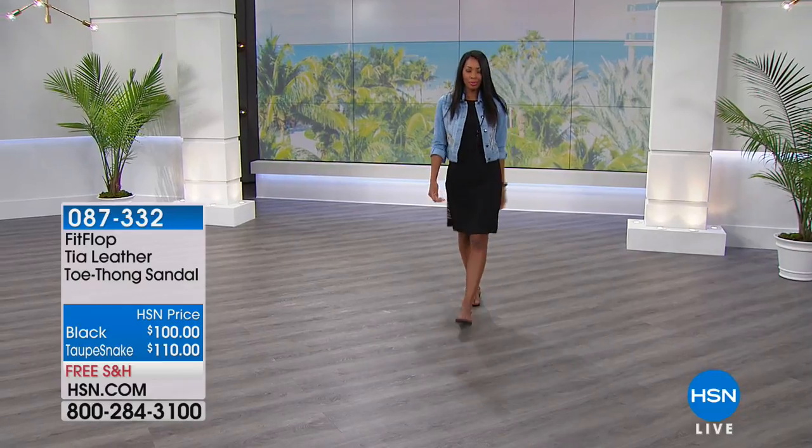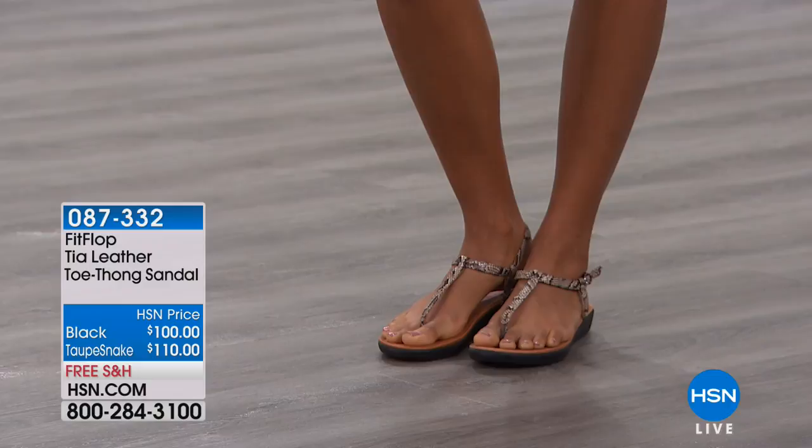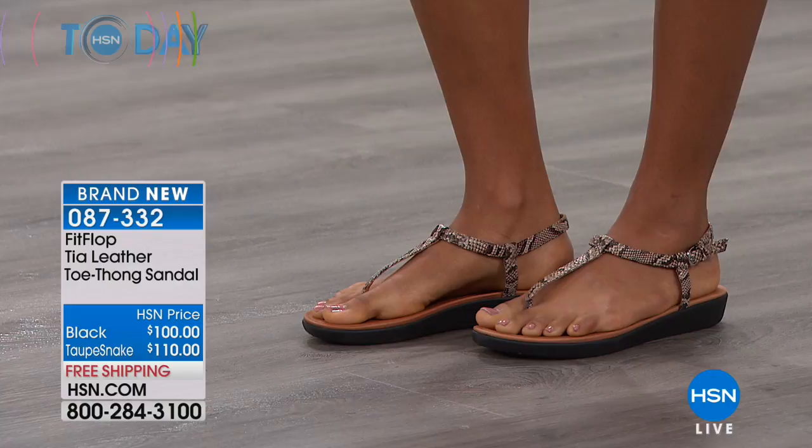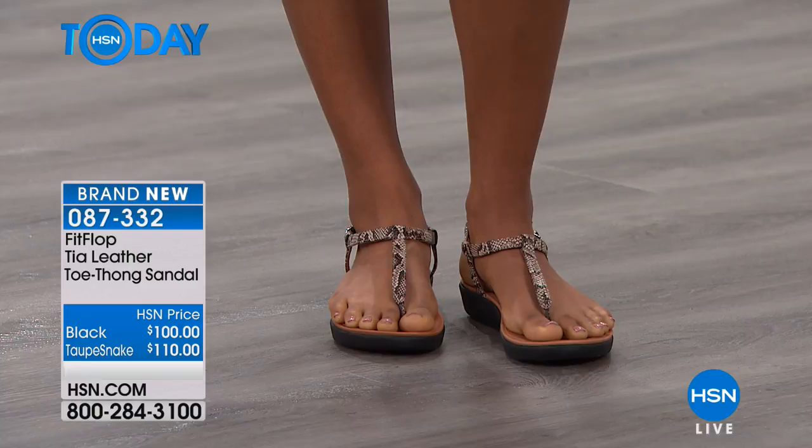Dollars off on the Tia. Now this is a leather — you can choose from the toe thong in the taupe snake embossed, which is what you're seeing here. This is an elegant, delicate look for a sandal. You also have the black leather.